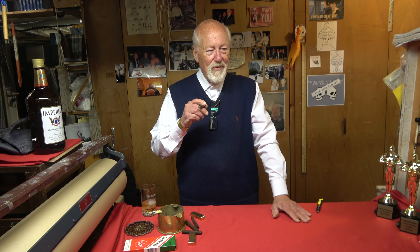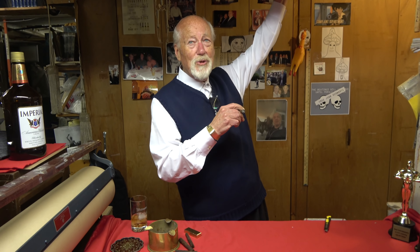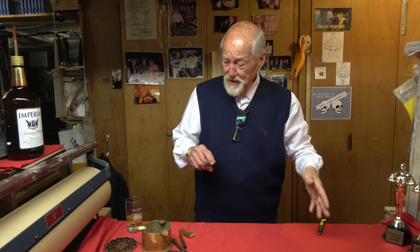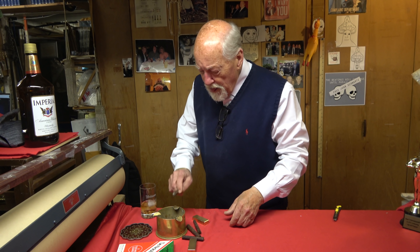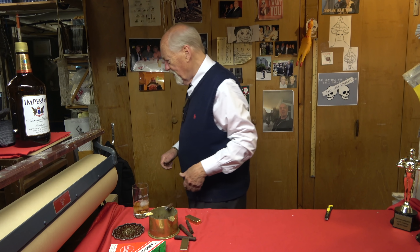Matt's also in the bayonet seminar we did — Matt Janowski. If you collectors can remember, we had a seminar on bayonets about a year ago. Matt's about 10 stories high, and standing next to me I look like a little shrimp.